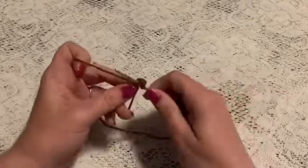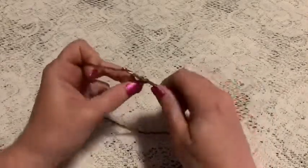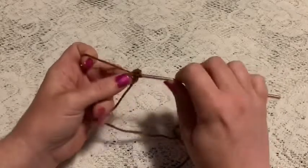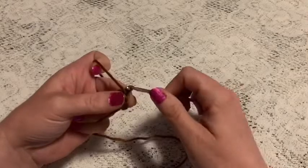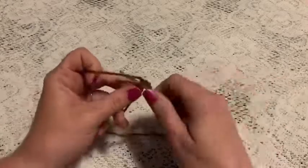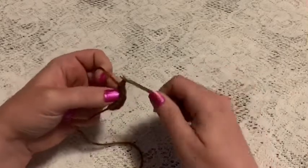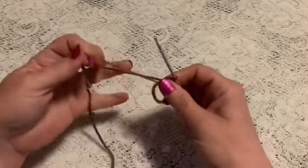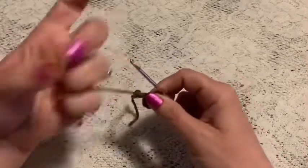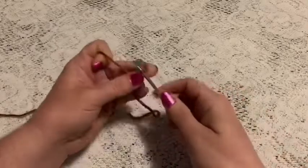Complete six single crochet into the magic circle, then grab that tail and give it a pull. At this point you should have six stitches.